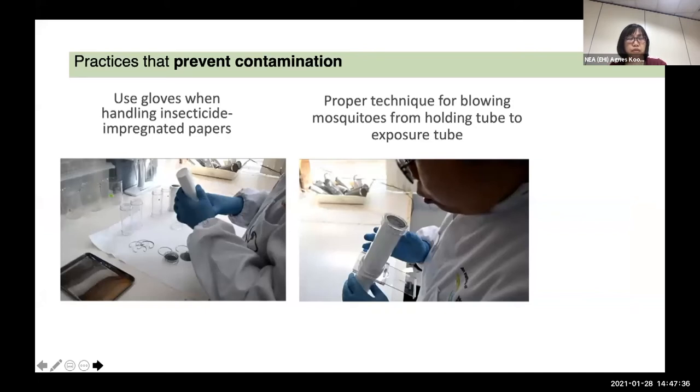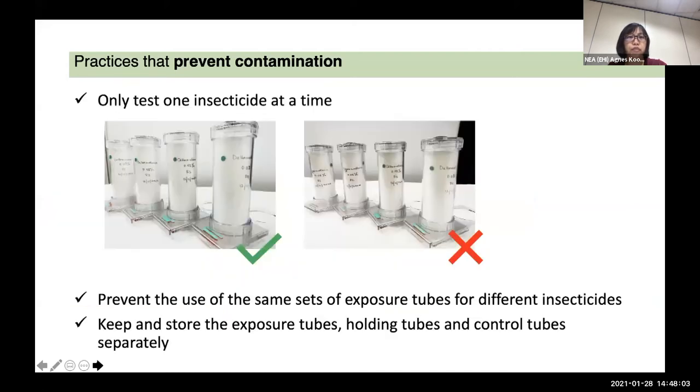The practices that prevent contamination: you need to wear gloves when handling insecticide-impregnated papers. Proper technique for blowing mosquitoes from holding tube to exposure tube is important — you cannot blow too hard; practice a quick and gentle blow to transfer mosquitoes efficiently. Test one insecticide at a time; we will not test deltamethrin and permethrin simultaneously. Prevent the use of the same sets of exposure tubes for different insecticides. We keep separate sets of tubes for pyrethroids versus organophosphates, and store holding tubes and control tubes separately.